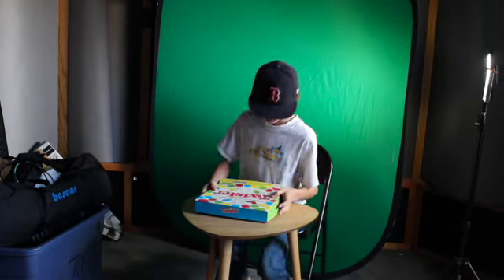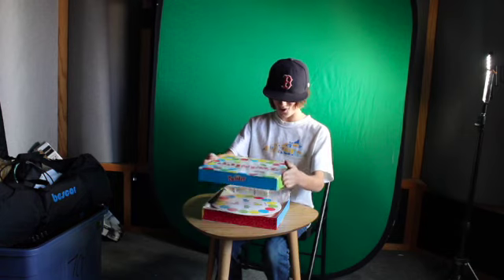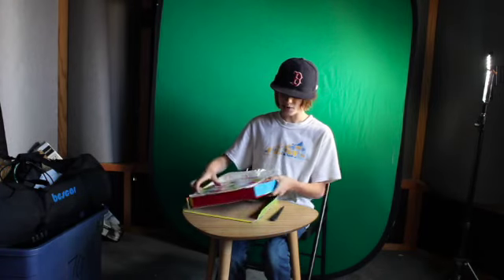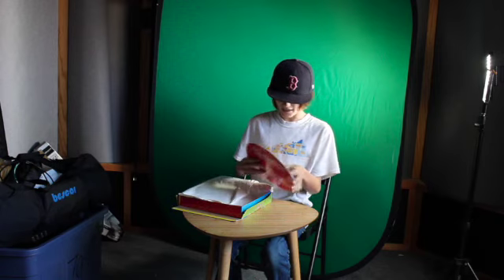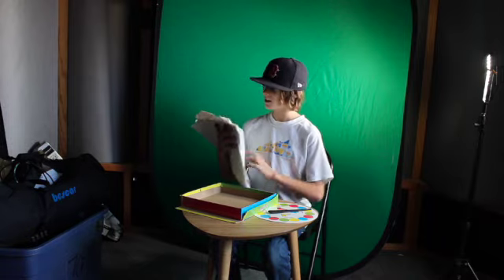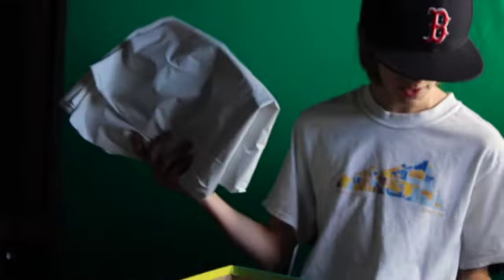Now we are going to unbox this great box. Straight off the bat we have a spinner wheel, and as you guys can see right here we have a weird part and I do not know what this could possibly be.